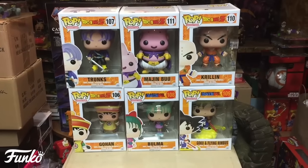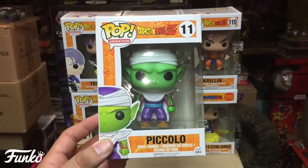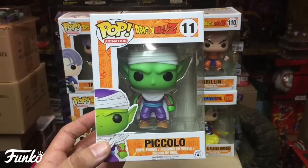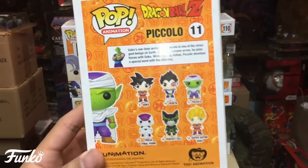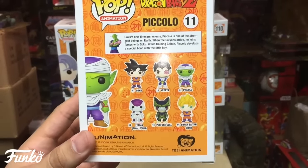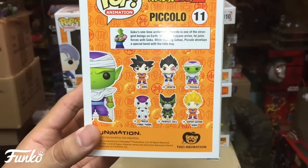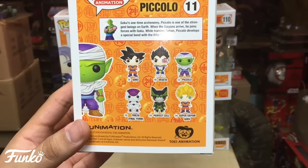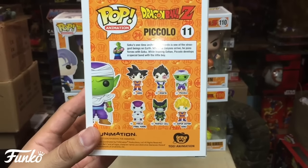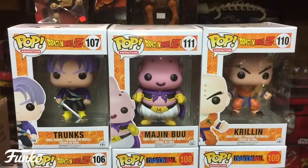Being that there's a second wave, let's do a quick overview of the first wave. Here is Piccolo number 11, part of the Dragon Ball Z first wave. On the back we have Goku number 9, Vegeta number 10, Piccolo number 11, Frieza Final Form is number 12, Perfect Cell is 13, and Super Saiyan Goku is 14.